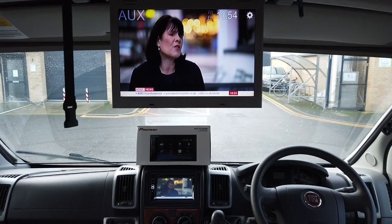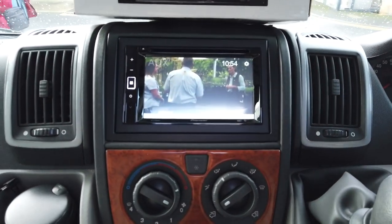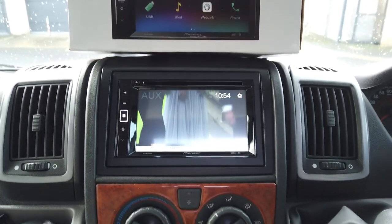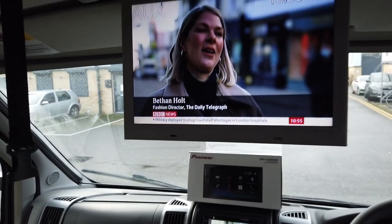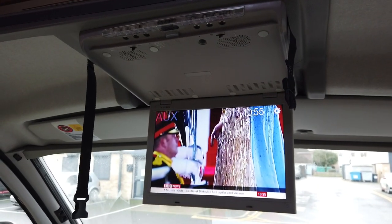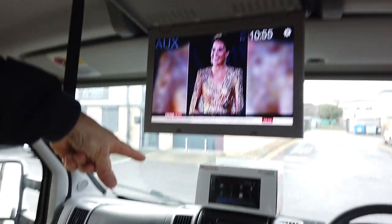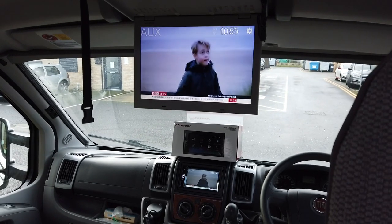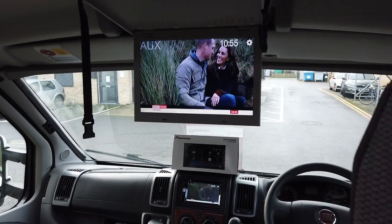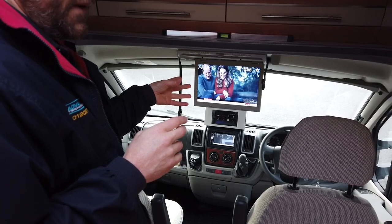We've now got BBC News. Zooming in on the Pioneer — the part we supplied and fitted — we're using this Pioneer double din unit as the CD and DVD player, but we have a video in and video out. The video out is connected to the drop-down monitor and the video in is coming from the HD Freeview box, which is one of the reasons he's now getting high-definition Freeview channels. We've removed the old unit with the built-in TV tuner and replaced it with a new HD Freeview set-top box, connected up to the large 12-inch screen for when they want to park up and watch TV.